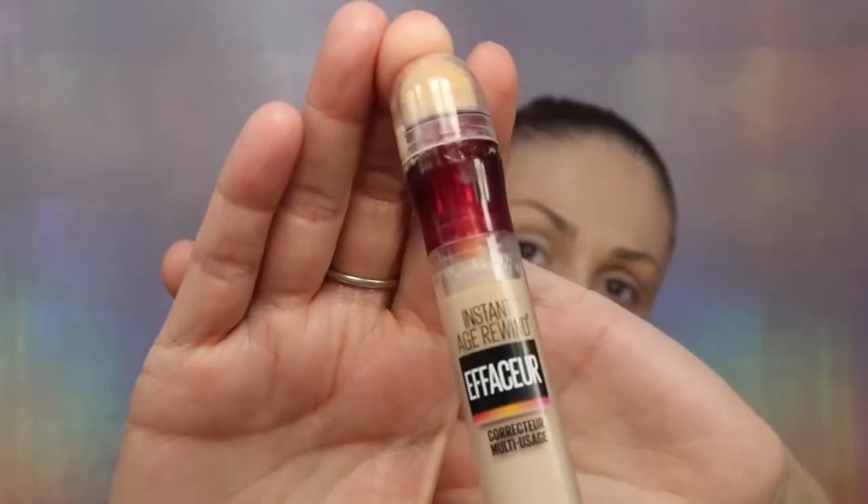For my concealer I'm going to be using Maybelline Instant Age Rewind concealer. This concealer is very good. Joah Cosmetics has their own concealer — it's similar packaging — but I don't like it. This packaging is so not hygienic. This concealer is very nice, it's very light, and it never leaves that crease under your eyes. I like to apply my concealer with a brush — this is the Real Techniques creaseless brush — and after I blend it out with the brush I go over with the beauty blender. This concealer blends so well.